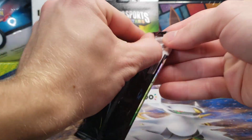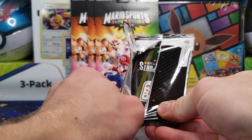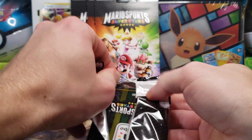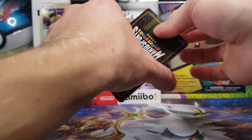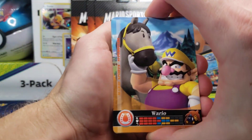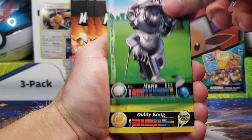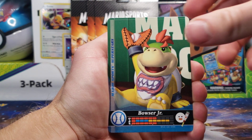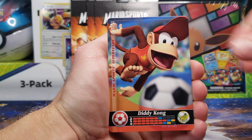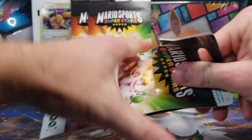Cracking right through into the next pack. We'll definitely be getting double-ups eventually, but we will eventually complete the set as long as we can open the packs. 90 unique Amiibo cards, no variants or anything that I'm aware of. We have a Wario, Mario as Metal Mario, Diddy Kong playing tennis, Bowser Jr., and Diddy Kong once again. Still no Peach, Daisy, Yoshi, or Bowser for that matter.